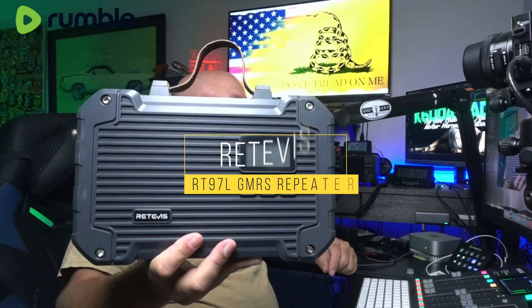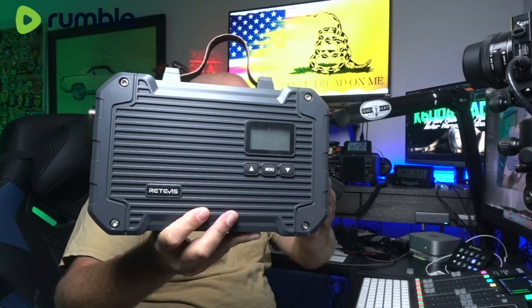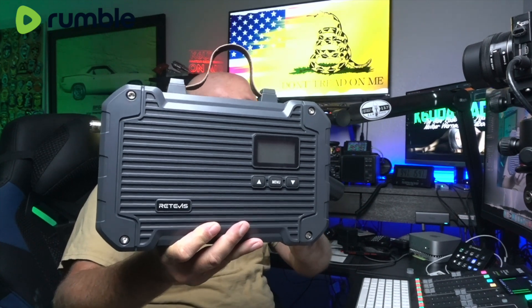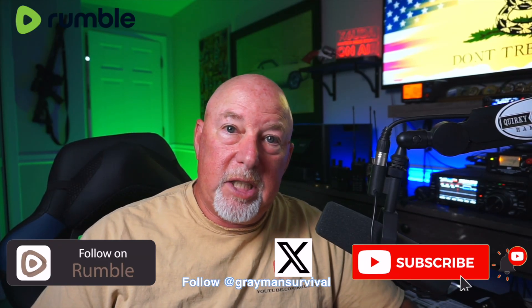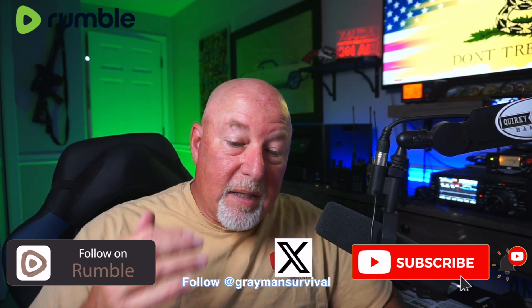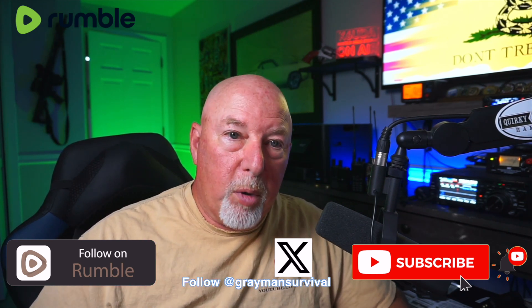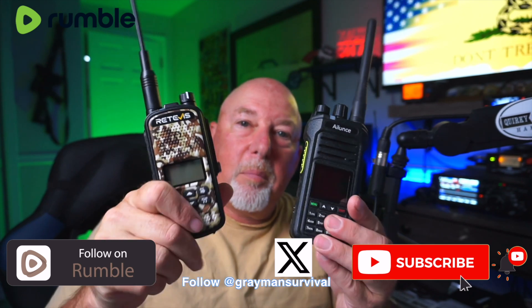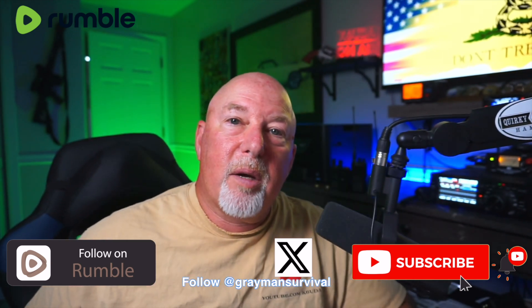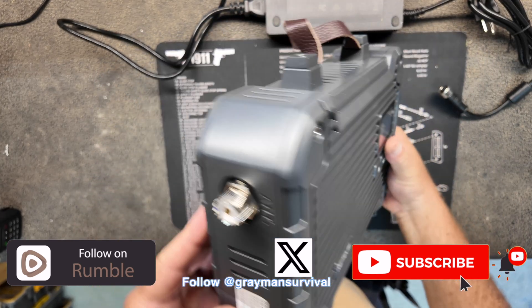Today's video is not about me doing contacts or our camping trip. Today we are talking about this little guy — the Retevis RT-97L, their latest and greatest iteration of their GMRS repeater. And just why are we talking about a GMRS repeater here on K6UDA Radio? Because camping with a bunch of people who aren't hams, I could hand out a bunch of radios and we could all stay in communications. Let's talk about this bad boy.